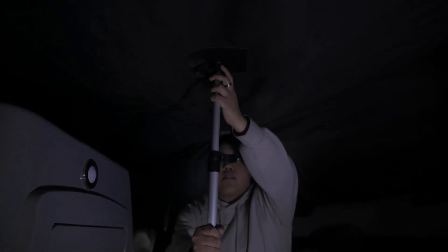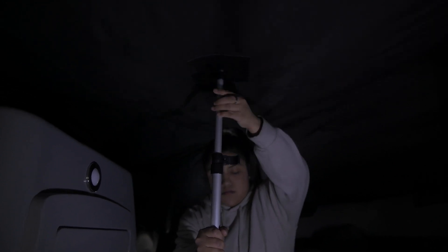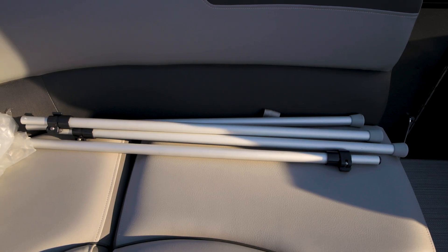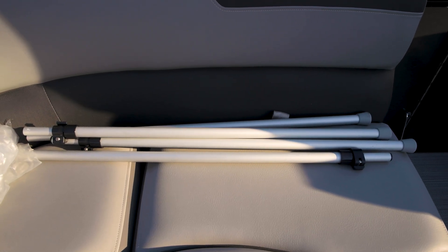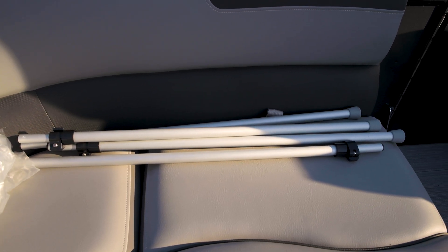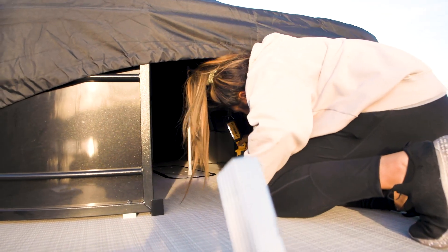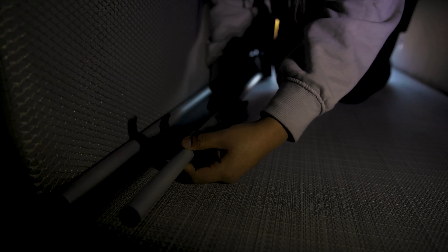The next step involves setting up the support poles under the cover, which helps to keep rainwater and leaves from settling on the cover. Your cover will have four to five telescoping support poles depending upon the length and model of your pontoon. Be sure to grab a flashlight or your smartphone so you can see what you are doing under there. Starting on one end of the pontoon, open up the cam lock and extend the top section of the extension pole into the base plate on the underside of the cover. Extend the pole until it's snug against the cover and floor, then close the cam lock.